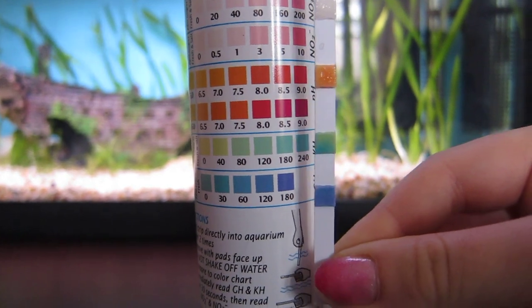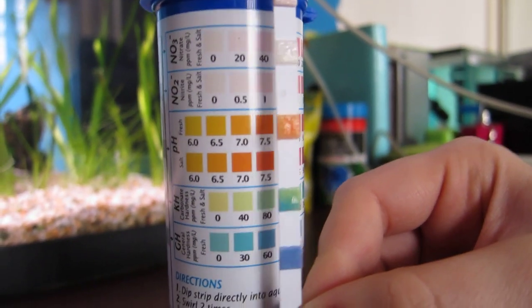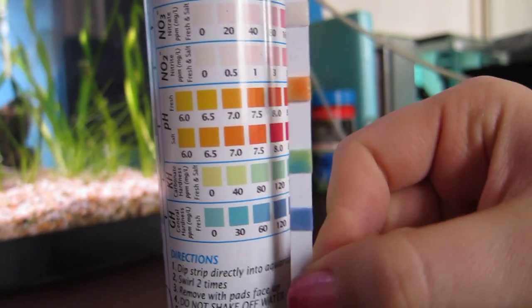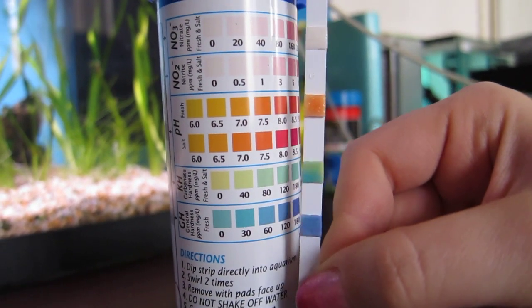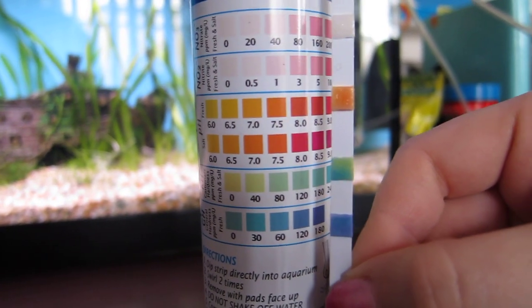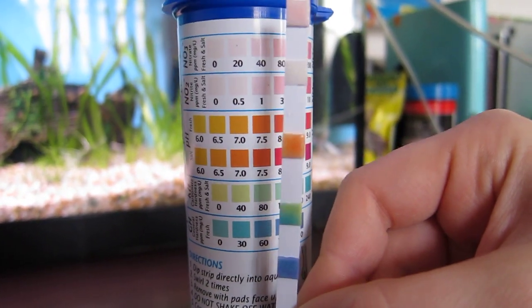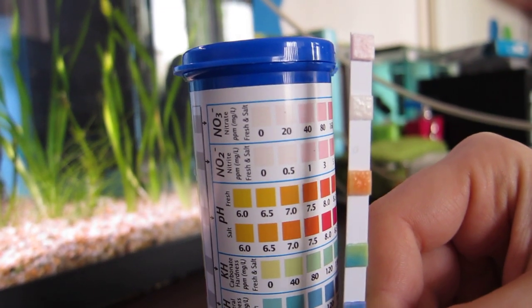The pH is around the top reading for freshwater, so I'm guessing it's almost between 7 and 7.5. The 8 reading looks a bit too dark, so that looks pretty good. The two top pads are nitrite and nitrate.